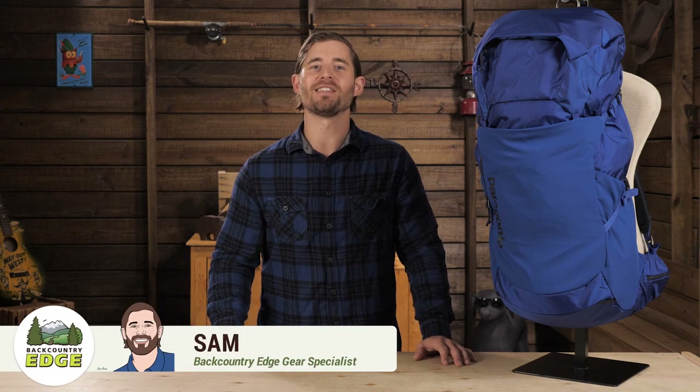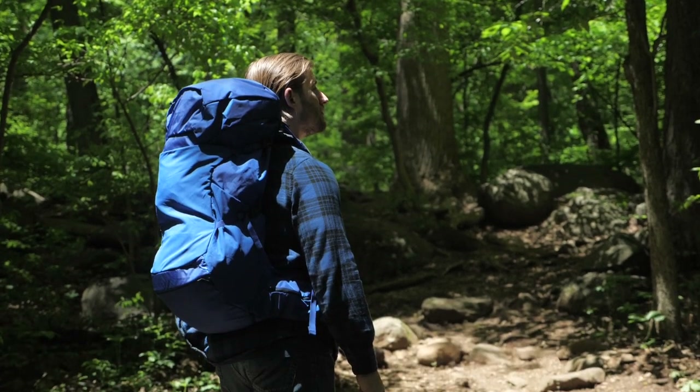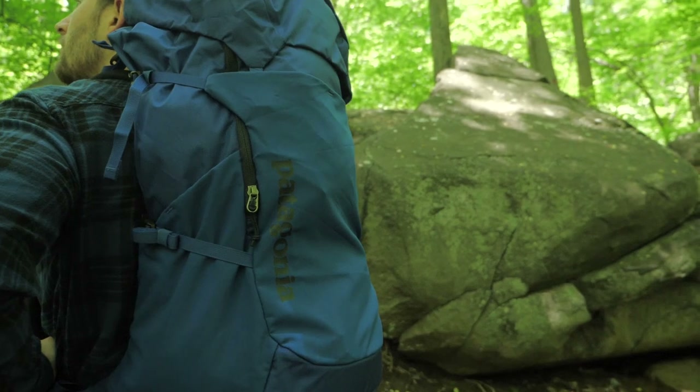This is the Patagonia 36 Liter Nine Trails Backpack. Like all Patagonia products, this backpack is designed for rugged outdoor use. It's the largest pack in the Nine Trails collection and is ideal for long day trips or for overnight minimalists who like to travel light.